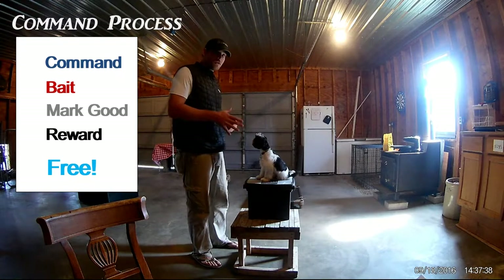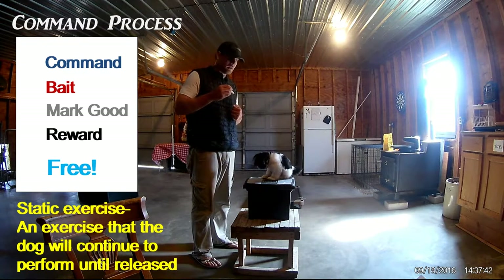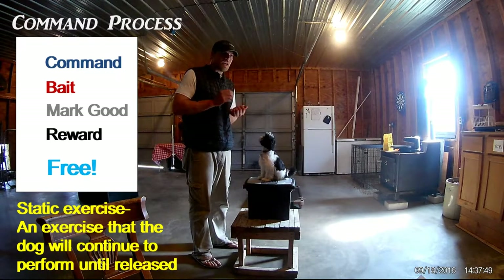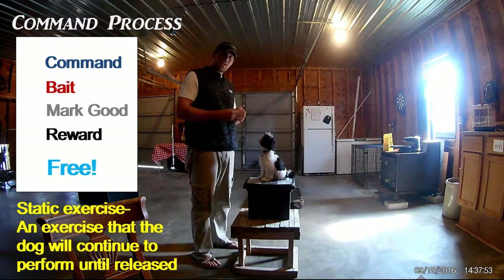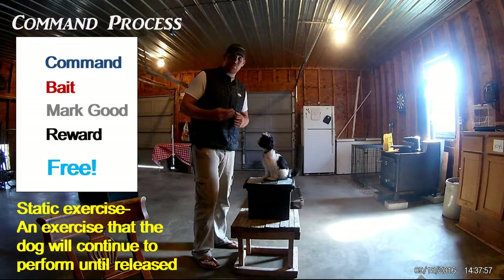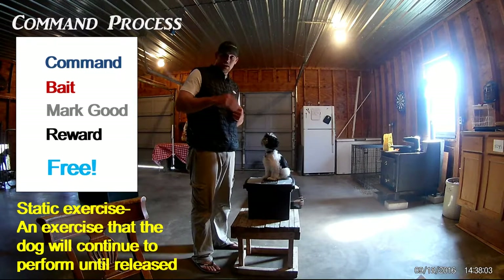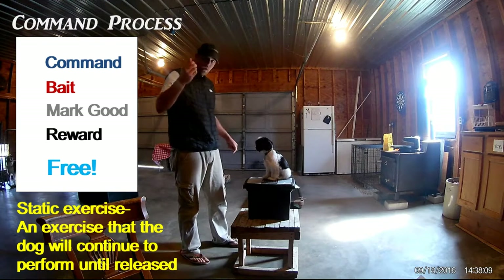The reason we want to free them up is we always want to use the word 'free,' because eventually we're going to train these as static exercises. 'Sit' is not only going to mean sit — it's going to mean sit and stay. By keeping that responsibility on us, we teach them the more complex task: sit means sit and stay there until I've released you.